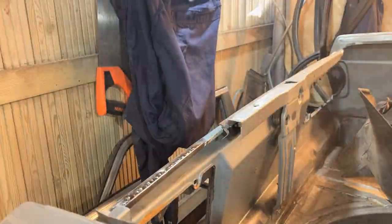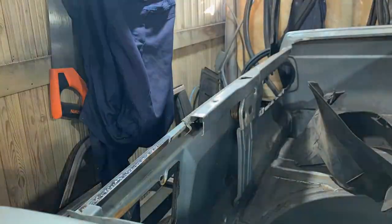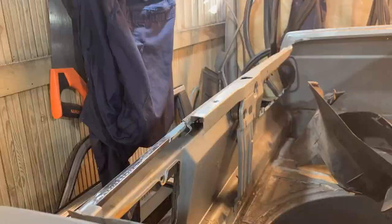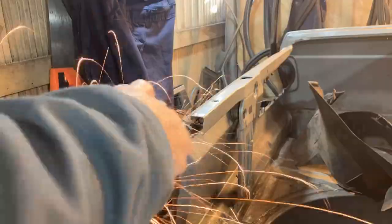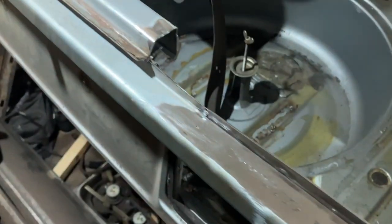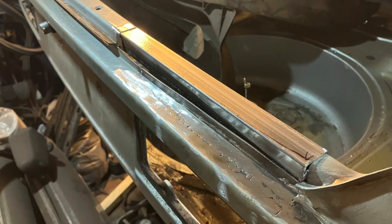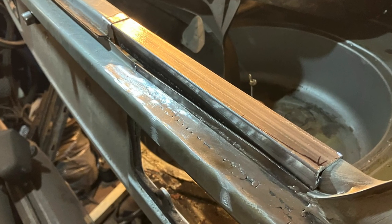I put some welds in and had to put a bit more effort into this because you will see it when the boot's open. If it's something that's not going to be seen I'm not too fussed, but you do have to grind it down quite a bit to clean up once you've put it in, and it does weaken it. Fortunately the steel I'm putting in is thicker than the stuff that's already there, so you've got a bit to play with, and it does look better when you put more effort in.